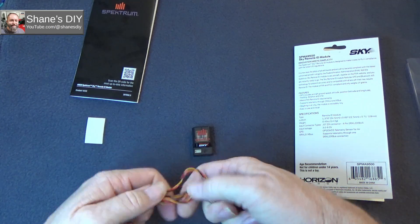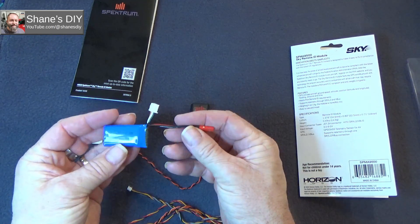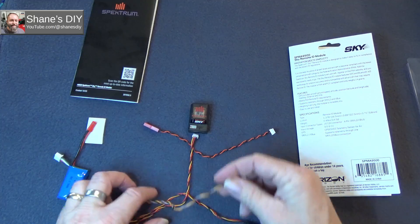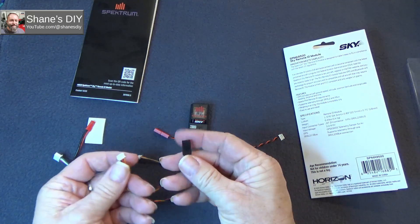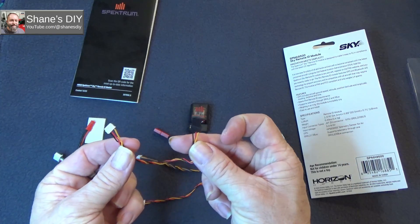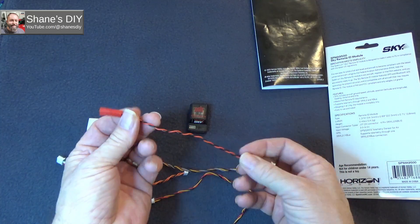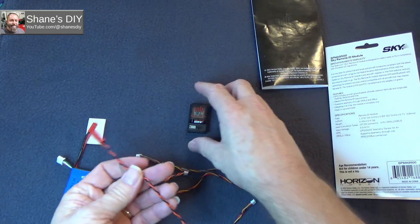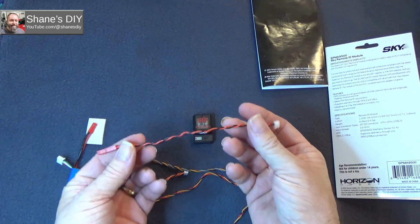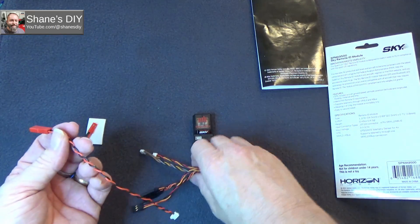Let's take a look at the connections quickly. There's the JST connection just to plug it to a battery — I've got a little 2S battery here with a JST connector that plugs straight into that. All these other connections are for various things, but the one we'll be using is just the standard servo connection. We'll be connecting it to the bind port on our AR-631.